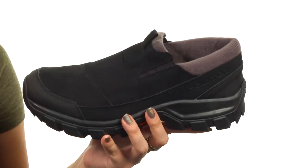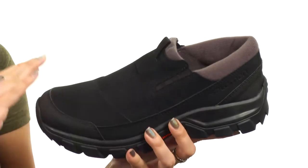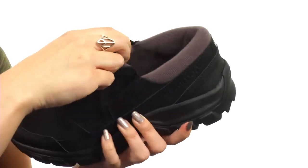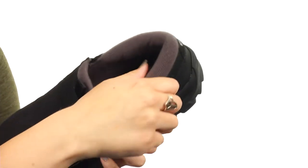This clog is made with a durable suede leather and has a textile upper for the materials. It's really soft to the touch. You have a front pull tab and dual side goring, so it makes for a nice easy slip-on design.